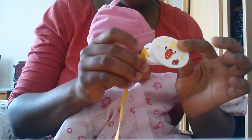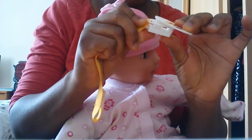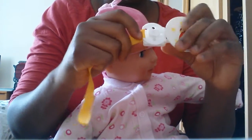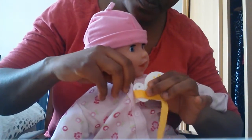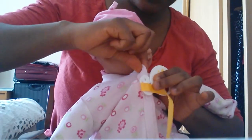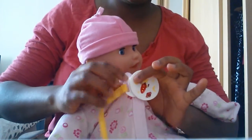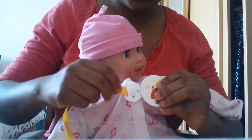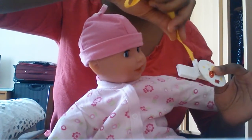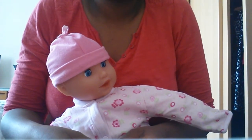To open it, you press this down — you see it's open. Then you open up this bit, put it in just like that, and then slide it back. Simple. To take it out, you push it in and pull it out and it's good.